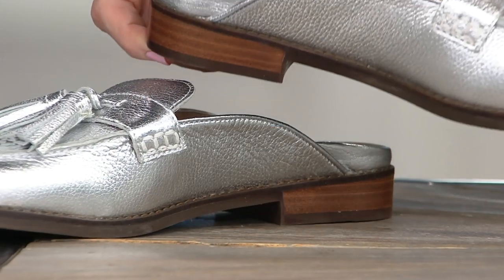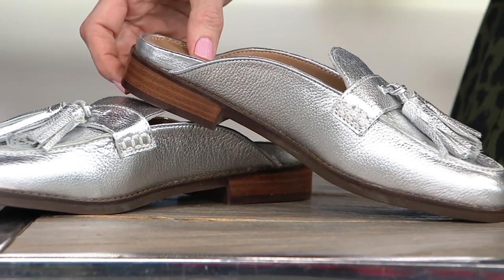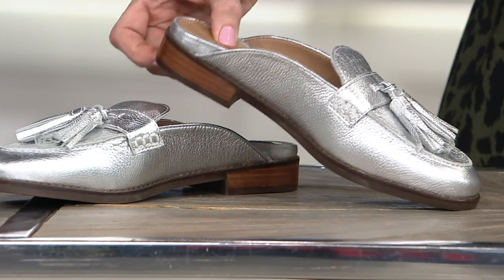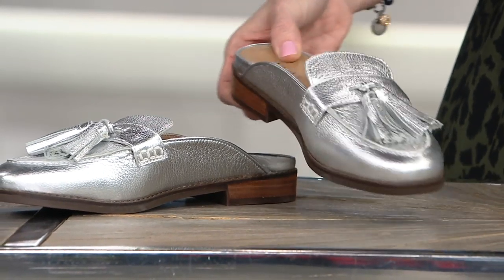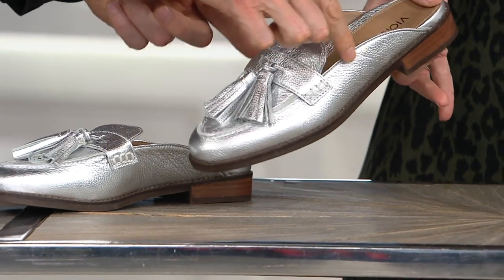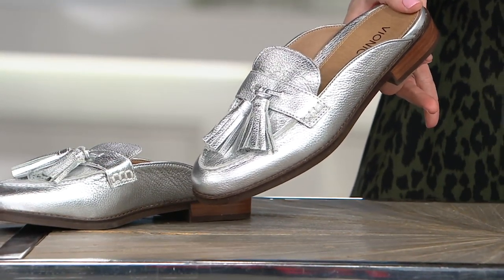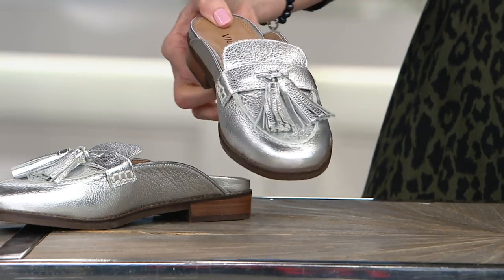I want ladies to look at this and know that they're not going to step out of it, because when you have the right support inside, your foot is not gripping onto the shoe. And because that top of it sits nice and high up — you can see the slightly longer sidewalls there — your foot is not going to be moving from side to side. So it's really going to hold beautifully onto the foot.